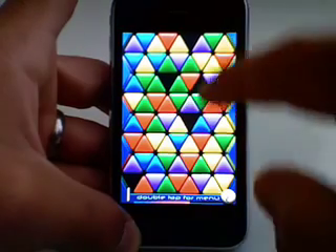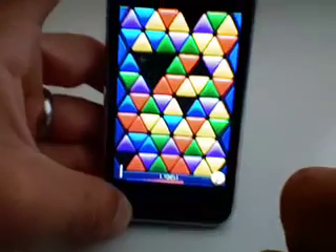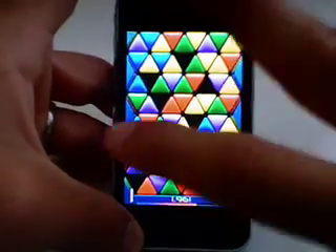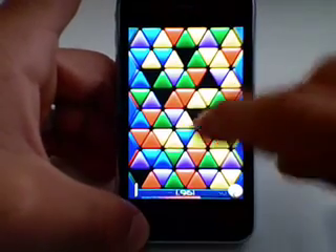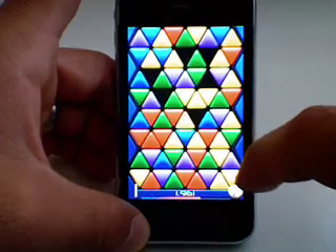I'm going to connect these greens right here. This is such an in-depth game with so many different combos. The main point is just to make the most combos that you can make.